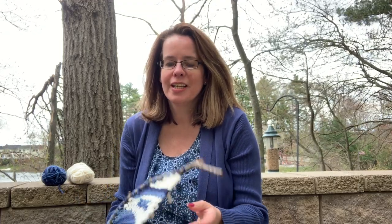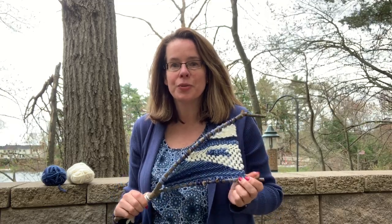Hi everyone! I'm Mrs. Pasquan, the art teacher at Martha Jones School. Today I want to share with you a project that's kind of fun to work on when the weather gets a little bit nicer and you want to spend some time outdoors.